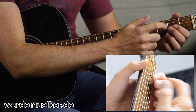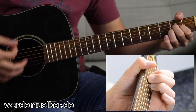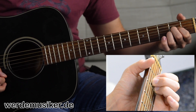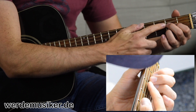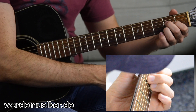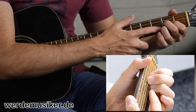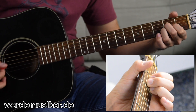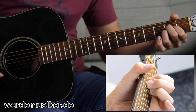You can see how close to the metal fret you should be. The Zeigefinger is a little behind, but the Mittelfinger and Ringfinger are already very close — that's how the tone sounds clearest. Then I'll slowly play each string individually: the A-Seite, the D, G, H, and E-Seite.